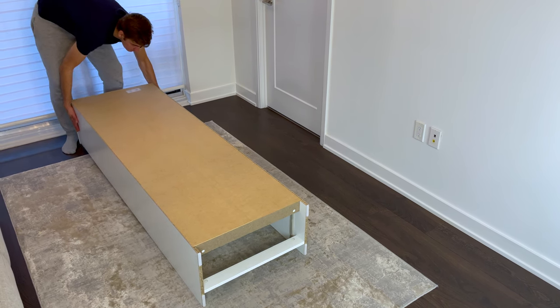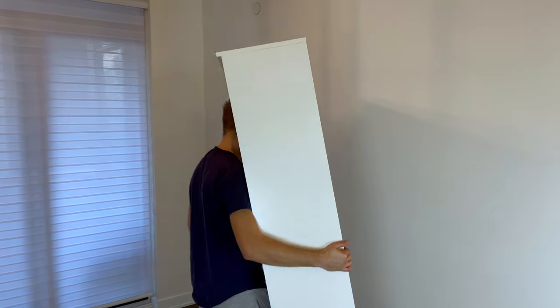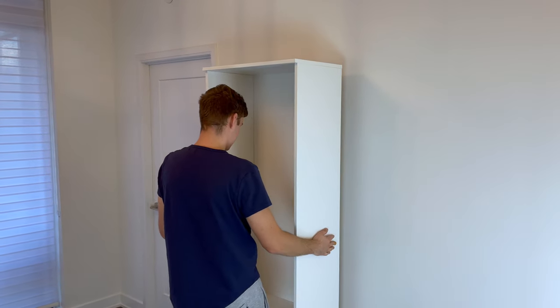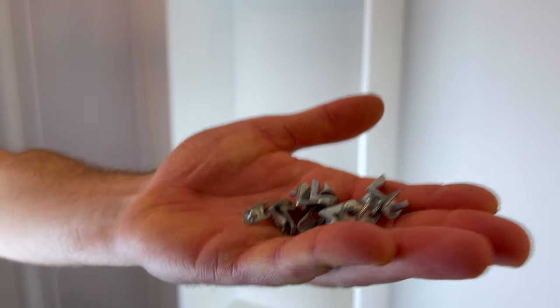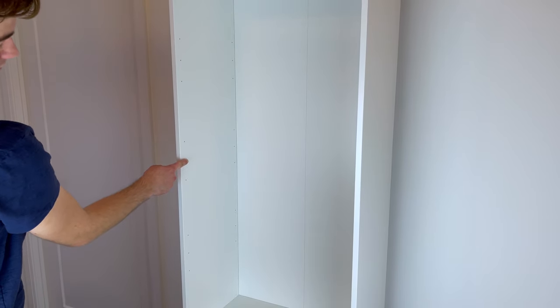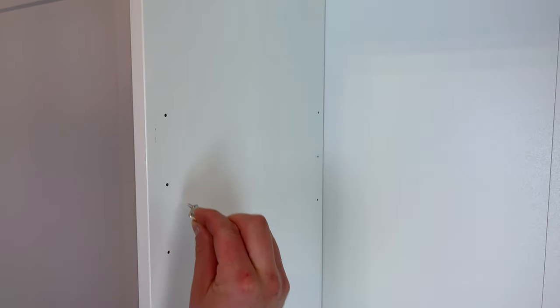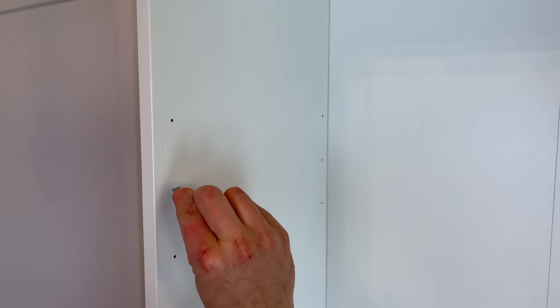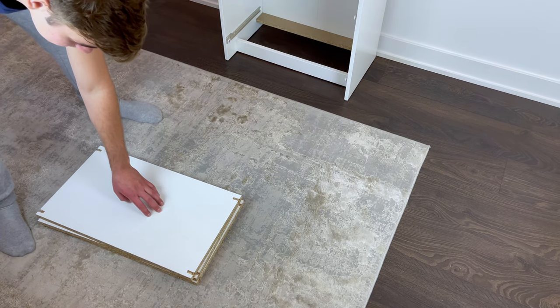Then place the bookcase against your intended wall. Now grab 12 shelf pins and insert them evenly anywhere you want. But if you're following the instructions, they'll be inserted into these holes. Then grab the three shelves and put them on like this.